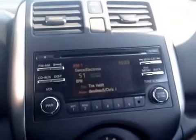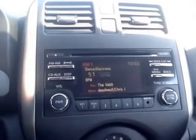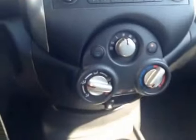In the center we have your AM and FM radio as well as your satellite radio and your CD player. Just below that we have your AC, some cup holders and a little bit of storage.